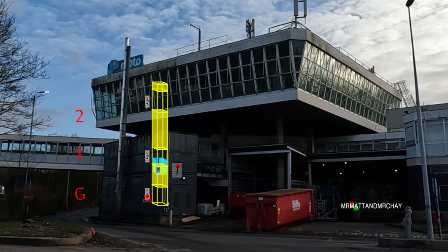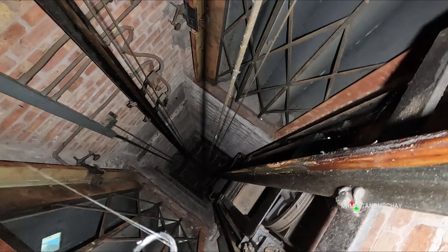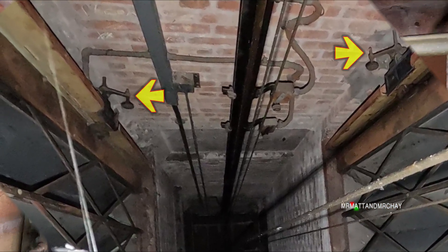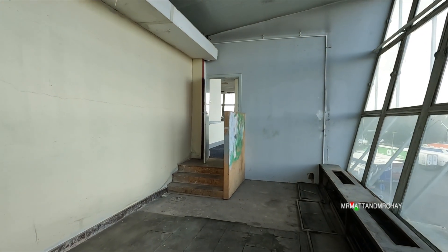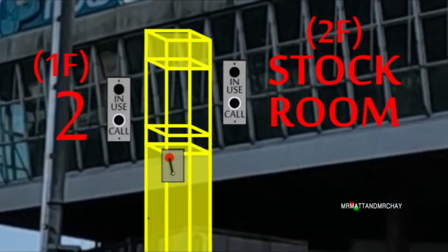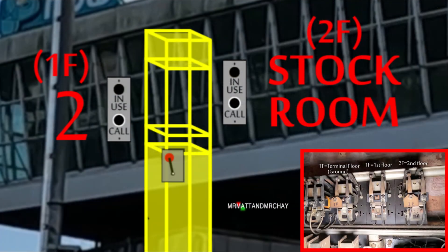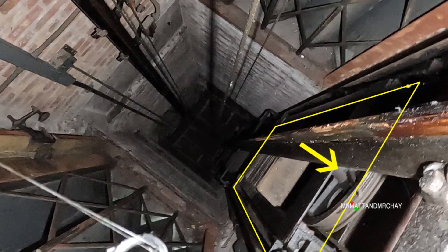So if the small goods lift doesn't go down to the loading bay, where does it go? There are three floor relays, meaning it serves three levels. But if you look at the door release rollers, you'll see that the stock room doors are not level with the tower doors on the other side. And if you look at the floor, the level of the stock room is about half a metre higher than the floor of the tower. This created two separate levels. With only three floor relays, 2F is the stock room, 1F is the tower, which is only half a metre lower on the other side. Now the clincher: look at the position of the counterweight — it's at the top of the shaft, meaning the lift is at its lowest point in the shaft.